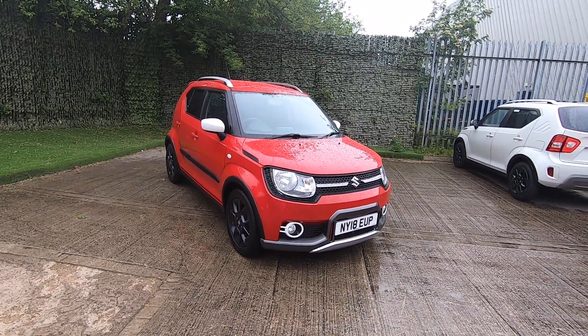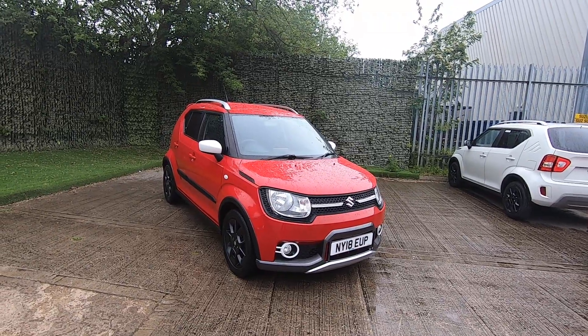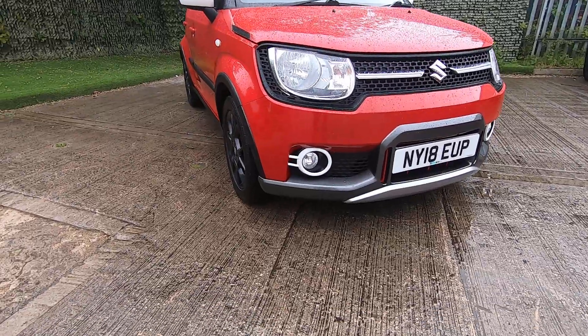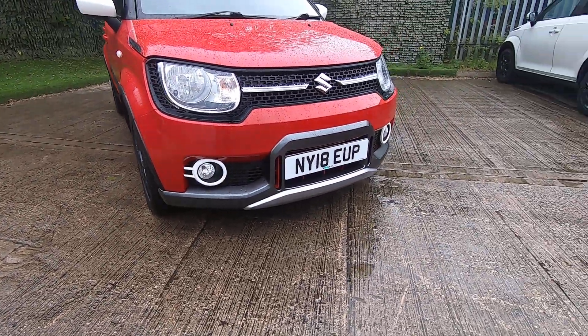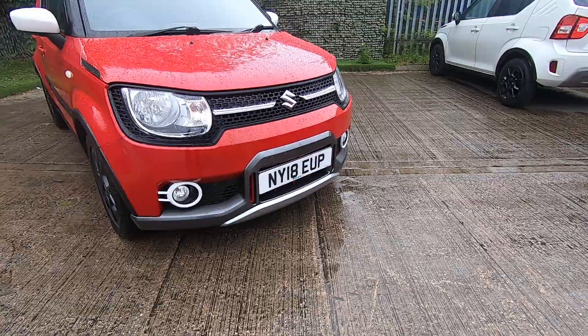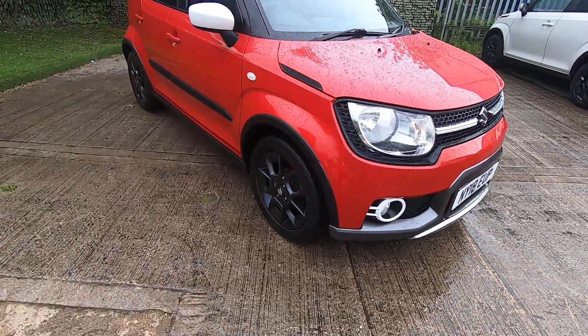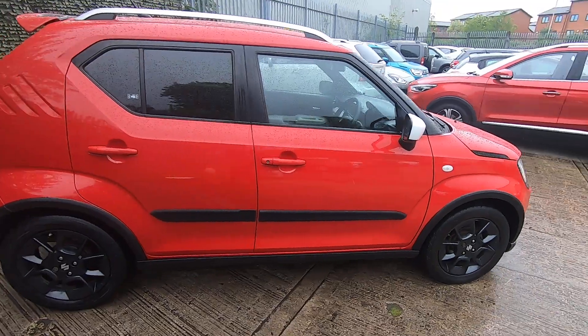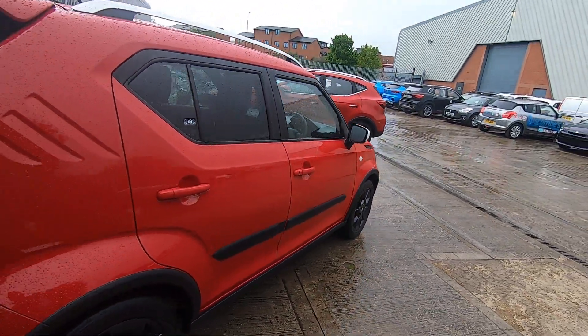What they basically did is take an SZ-T and put some other bits and bobs on it. As you can see, you've got the white mirrors, the white surrounds around the fog lights, that little rugged bumper extension on the front, and the black wheels. This one is finished in red, which is a very popular colour.